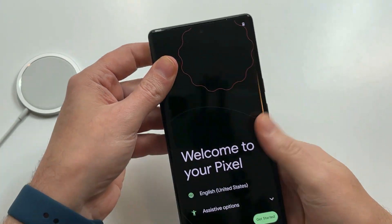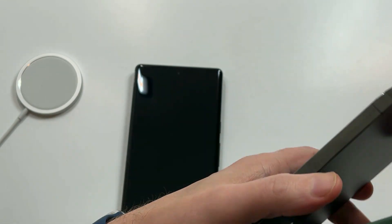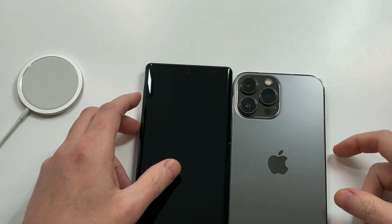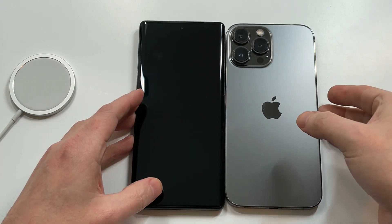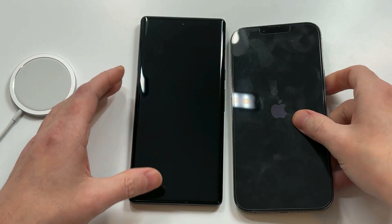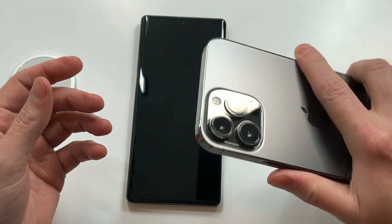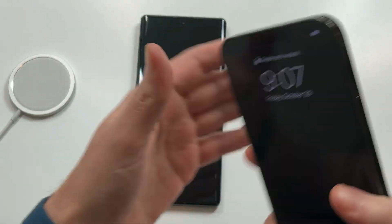Let's compare it to some of the other big boys on the market. Here's the iPhone 13 Pro Max — also a heavy-duty phone, 6.7 versus 6.7. You can see how wide the iPhone is — the Pixel is a little bit taller. The iPhone is definitely fatter. To me the iPhone 13 Pro Max is kind of an awkward phone to hold — almost too big. They could have narrowed it up a little bit, that's just my opinion.